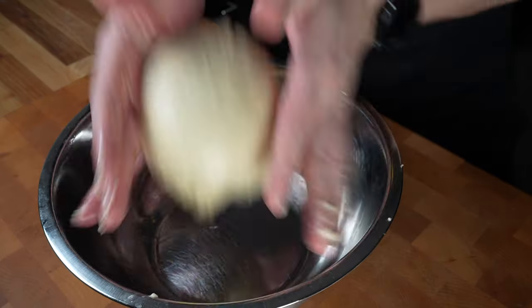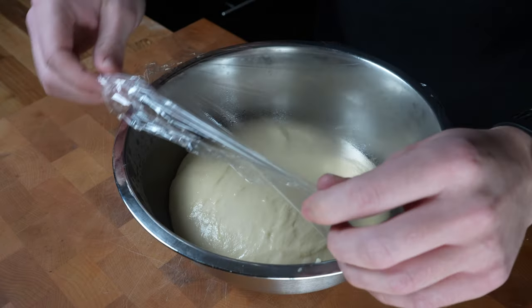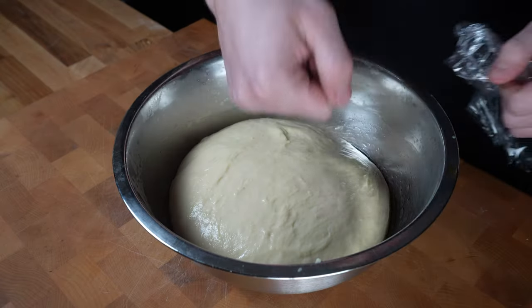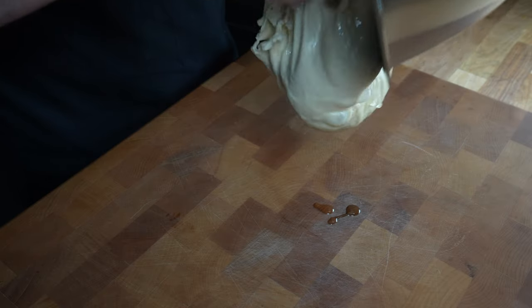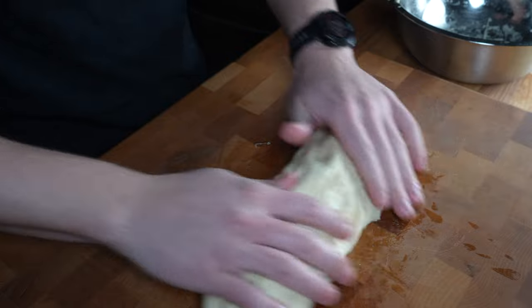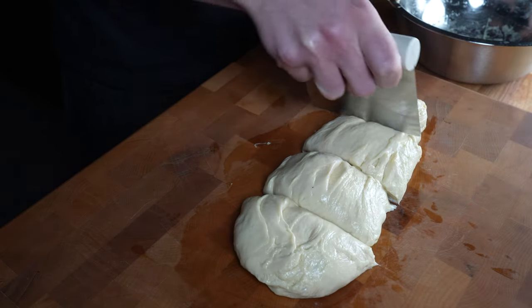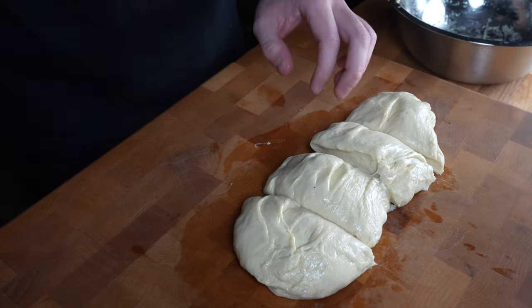Place your dough ball in a stainless steel bowl, cover with plastic wrap, and let rise for about one to two hours or until it roughly doubles in size. When the first rise is done, punch out all the air and dump it onto a work surface. Roll into a rough cylinder and cut into four to six pieces depending on how big you want your buns — four for large buns or six for smaller ones.